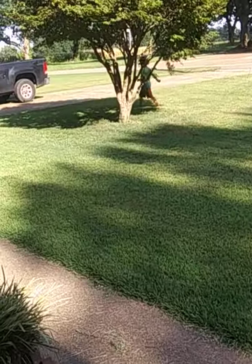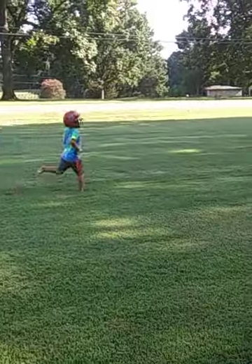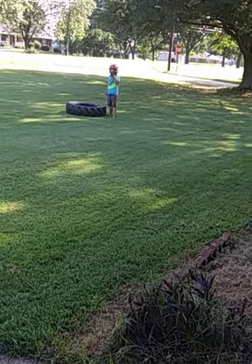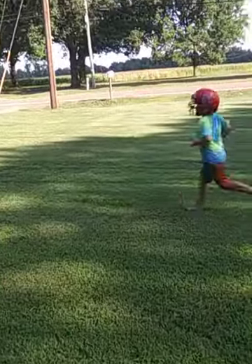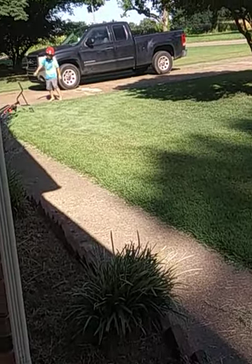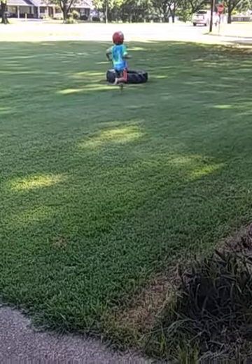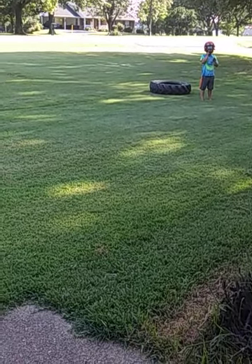Now run back to the tire — run back, run back, hustle, run! Run back to the driveway, run to the driveway, run! Hard work, hard work, hard work.